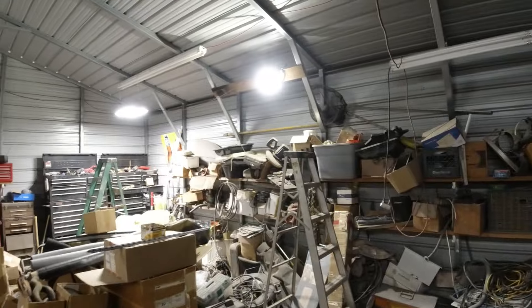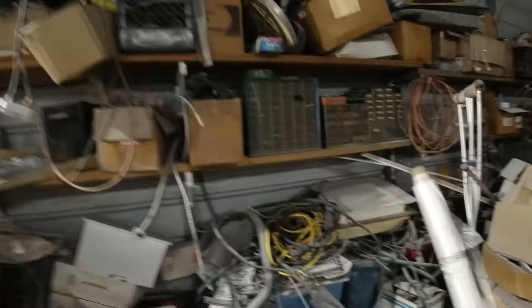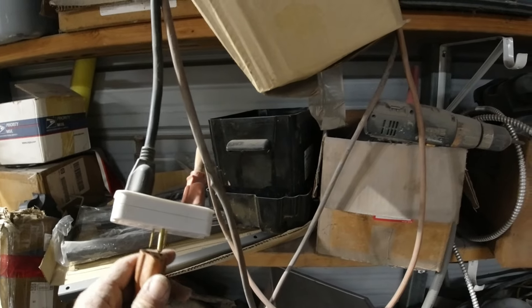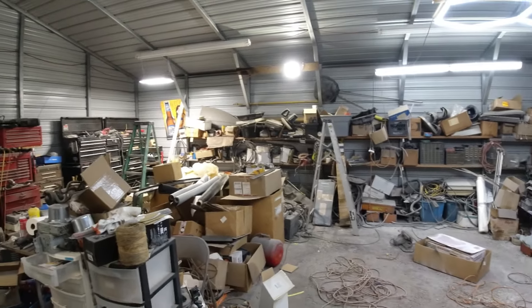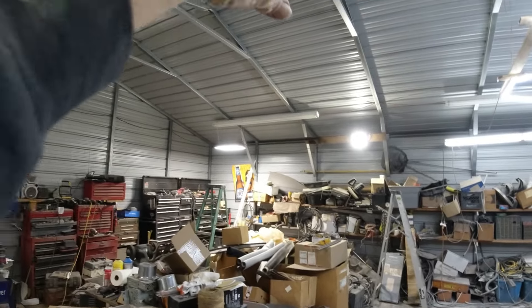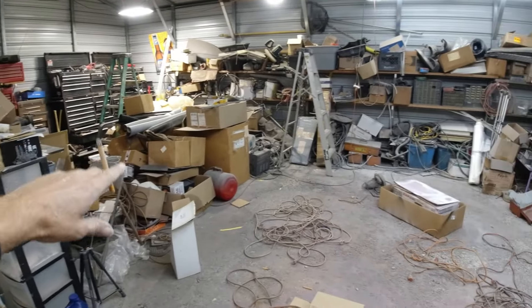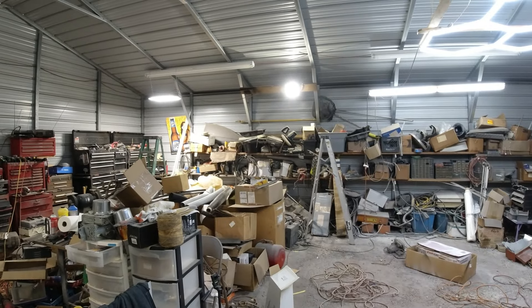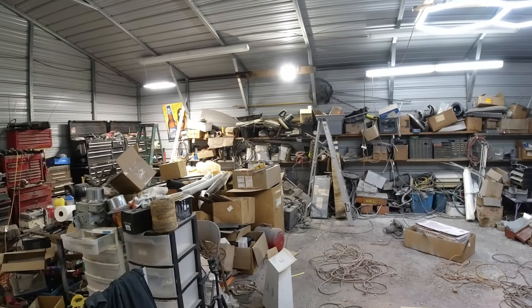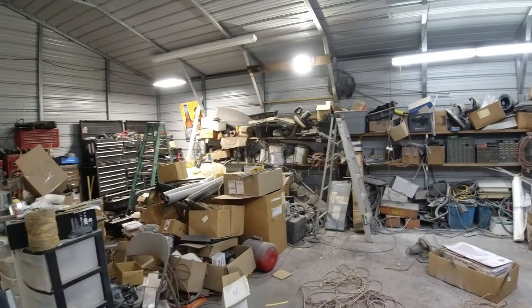Okay guys, there it is — I put it right in the middle. It's pretty bright. I gotta rewire everything instead of these extension cords. Yeah, it lights up the whole middle pretty good. That's just temporary — I may put it somewhere else, maybe way up in this corner, or outside later on for another outside light underneath one of the carports, since it's waterproof. Anyway, that's the light guys, check them out, link in the description.